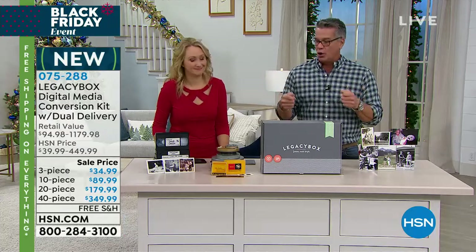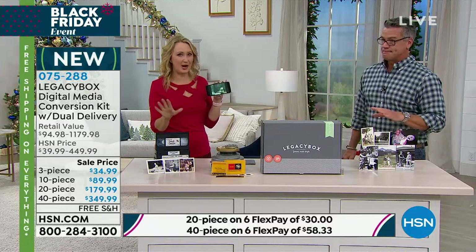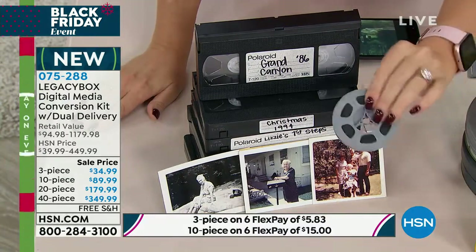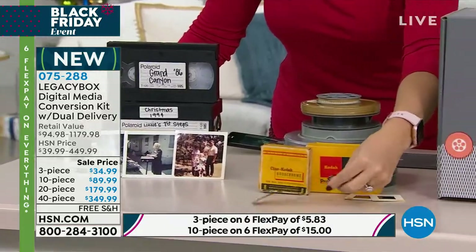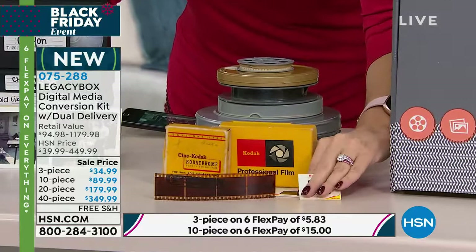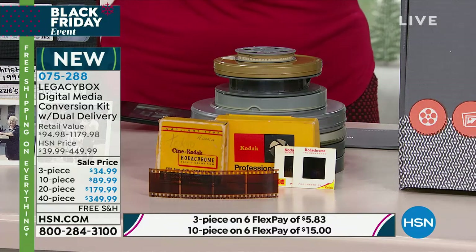You'll never have to worry about that when you use Legacy Box. Here's what you're deciding today — how many pieces you want in the box. If you want to try the service, try the three-piece kit: that gives you three tapes, three reel-to-reel films, or a combination. One piece equals one VHS tape, one reel film — eight millimeter, 16 millimeter, Hi8 — or 25 slides or negatives, or 25 photos.